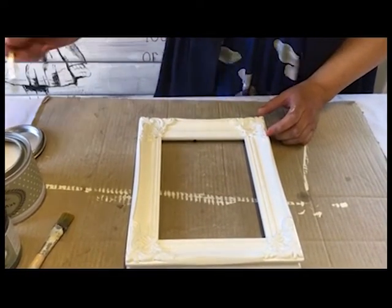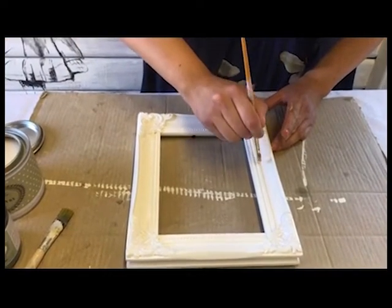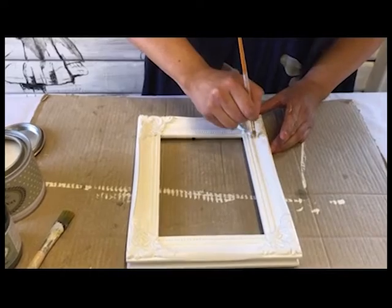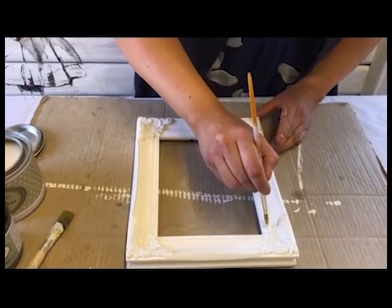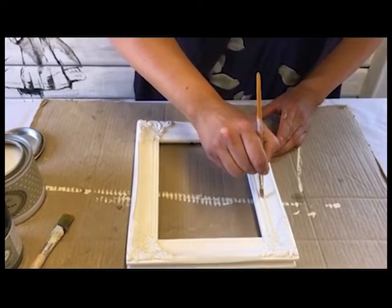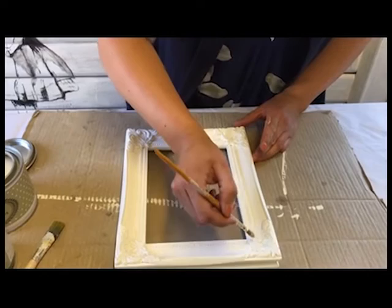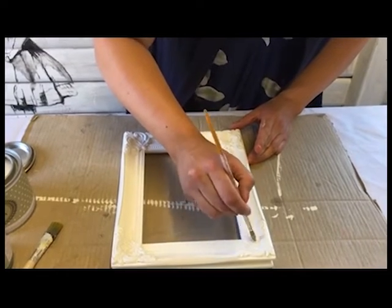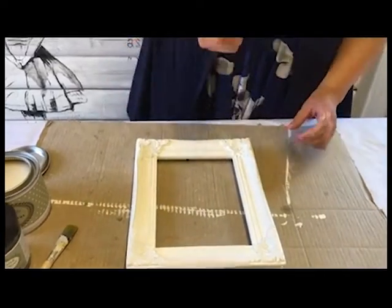So I'm just going to go around this last side and then I can show you the next stage a bit later on.